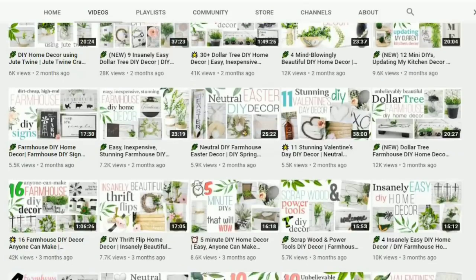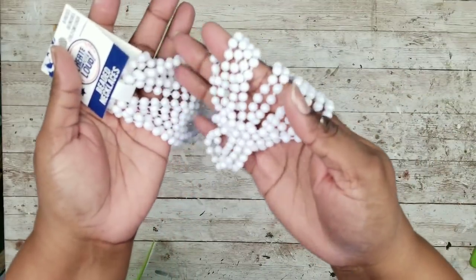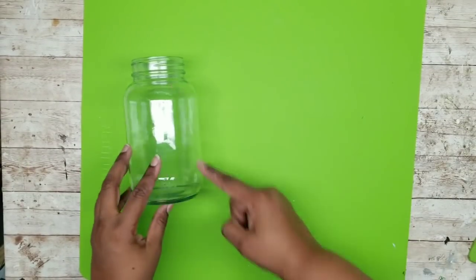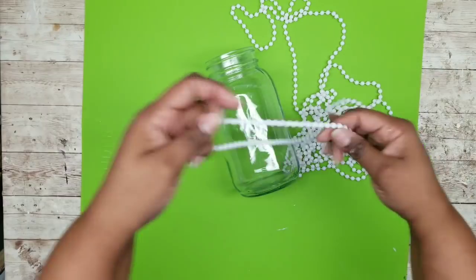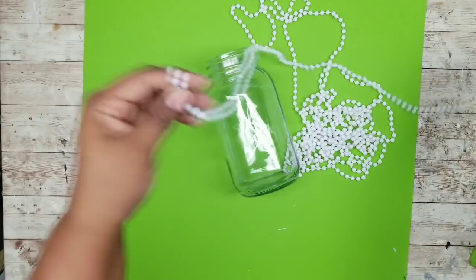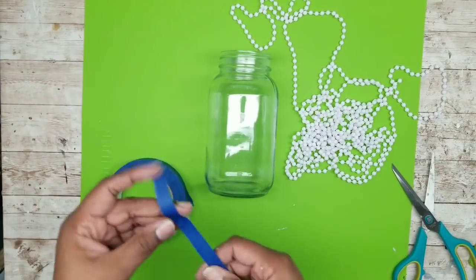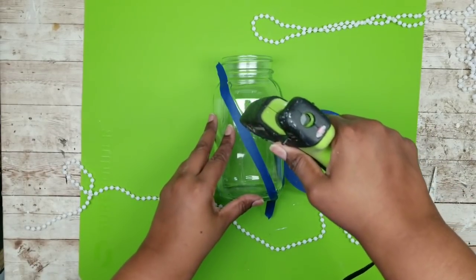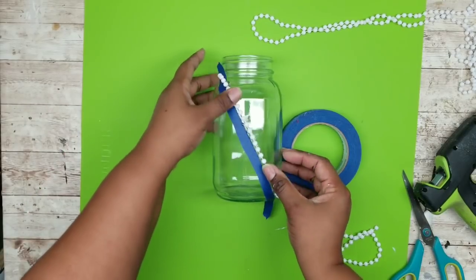Now let's jump into the next project: Mason jar decor with beaded trim. We're going to need two Mason style jars from Walmart and one pack of beads from Dollar Tree. We're placing beads on the outside of these jars in a diagonal X pattern. Cut the bead strands to have one long continuous piece. To get the diagonal perfectly straight, use painter's tape as a guide — cut it in half and run it across the jar diagonally. Run hot glue along the edge of that painter's tape and place the beads right along the edge so it's nice and straight.